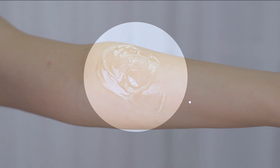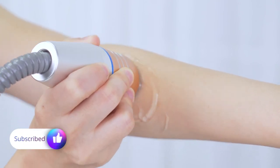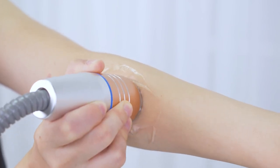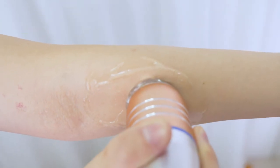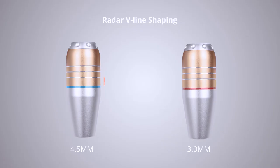Apply gel before each treatment. You might experience a slight warm sensation — higher intensity comes with stronger feeling. The 4.5mm acts on the skin's SMAS layer and can be used for skin tightening. Use 4.5mm first, then 3.0mm to enhance the effect.